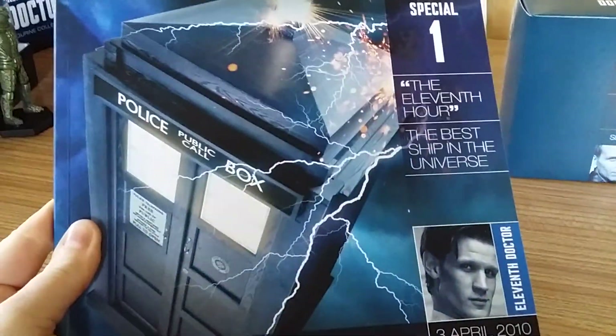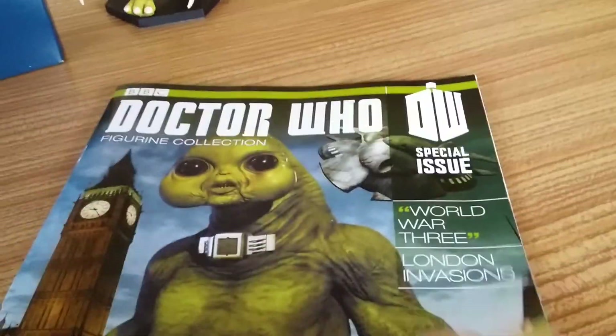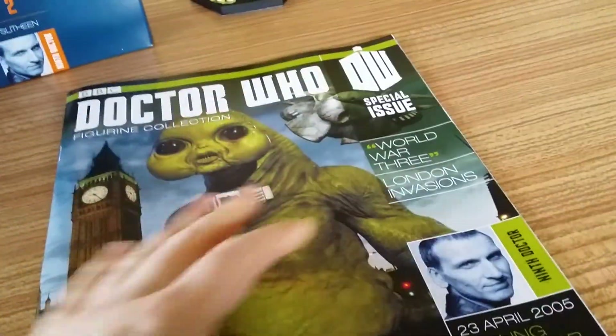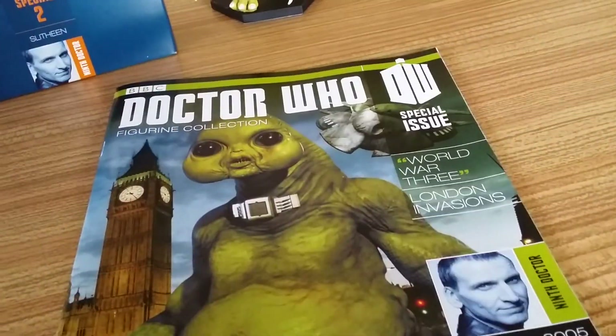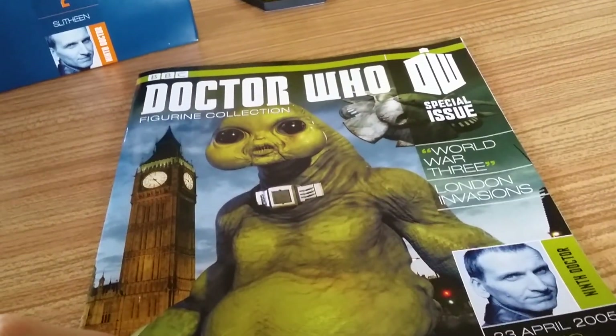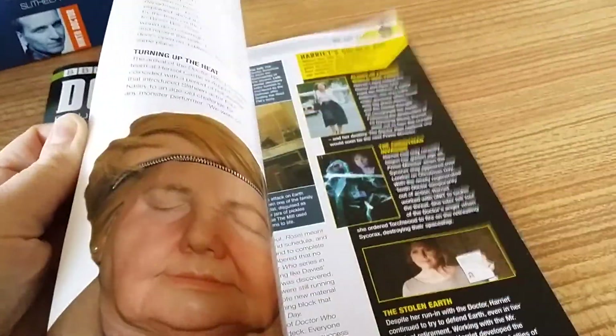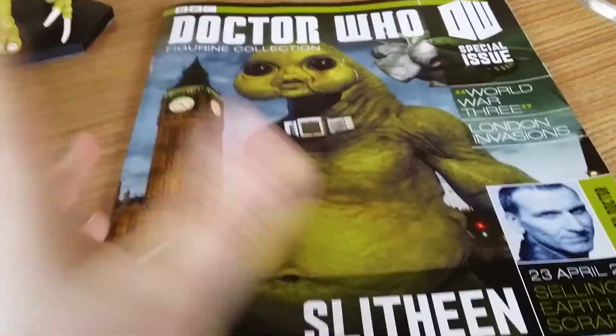That's quite shocking when you think about it. The Slitheen were only in the Ninth Doctor's era and a little bit in the Tenth — actually I'd have to check that, but I don't think they were with Ten. So hence why the Slitheen magazine is a smaller thing.